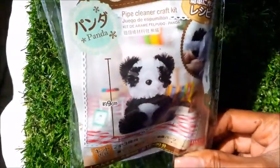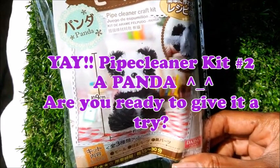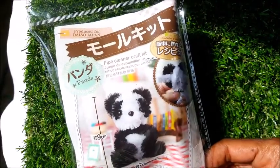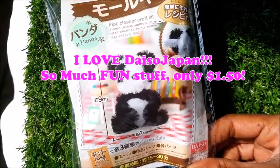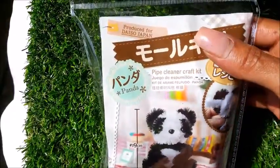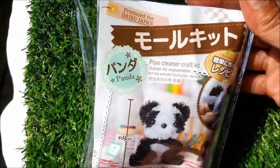Today we are doing our very next in the series of pipe cleaner craft kits. This is the super adorable panda in a craft kit by Daiso Japan — the cool $1.50 store, or hundred yen store however you want to say it. They provide these ultra cute craft kits which make a great idea for a rainy day, a bored day, or a new hobby if you want to get into it.